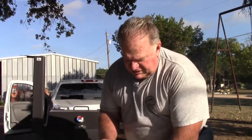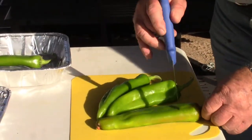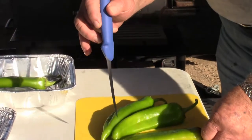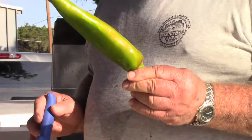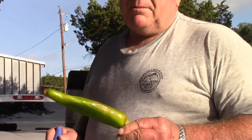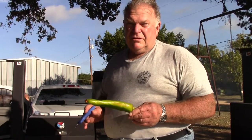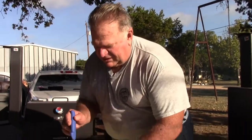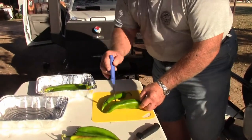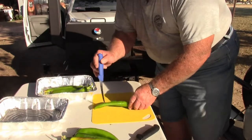This is a very important step — what you're doing here is opening and venting these peppers. If you don't vent them, when they get hot they're going to explode and you're going to have pepper in your eye. So don't skip this step. Just poke them full of holes — that's all you've got to do, just poke a few holes in them.